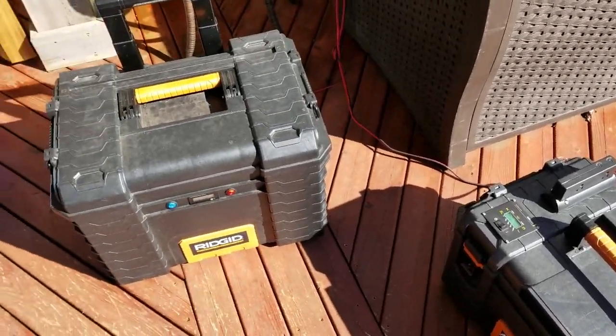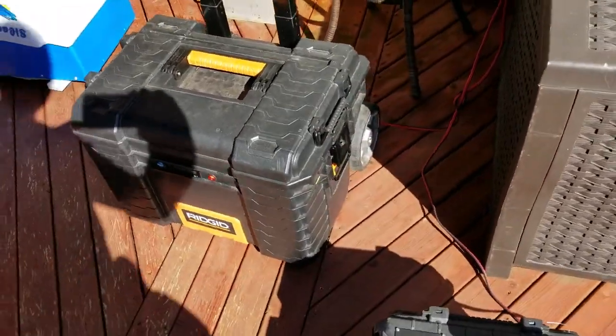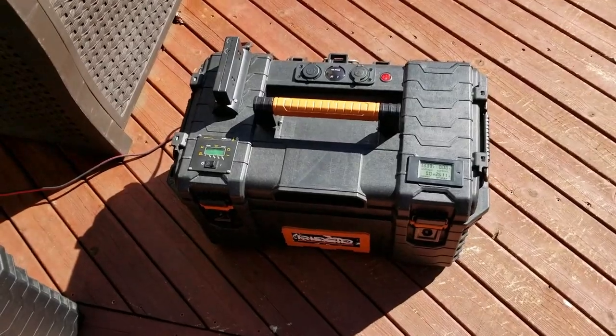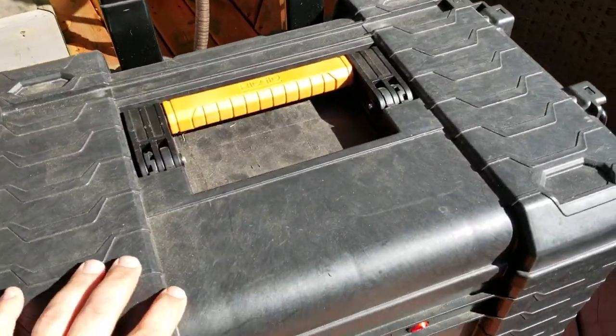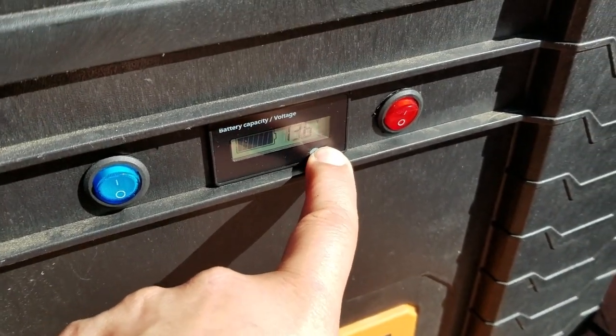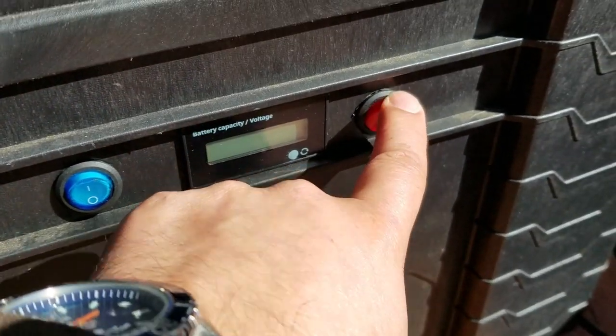The whole assembly weighs about 70 pounds together but it's wheeled, which makes it a really nice portable unit. You can take just the inverter box, and this is what I call the charge box. It has a display on front showing the capacity and voltage, and this switch controls the AC charger.